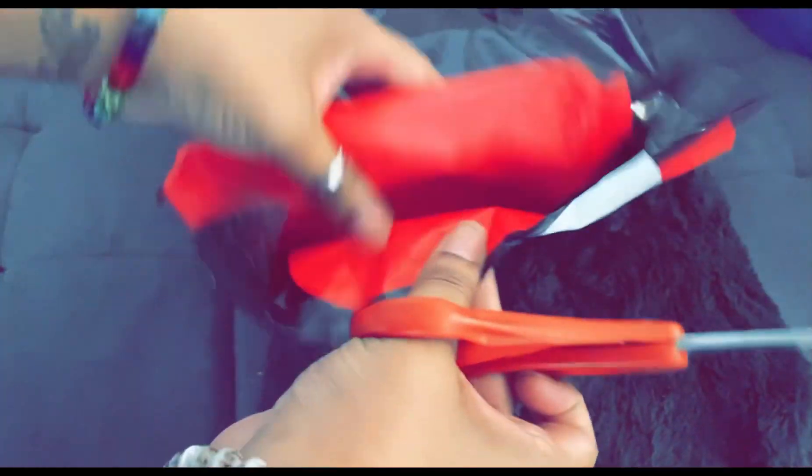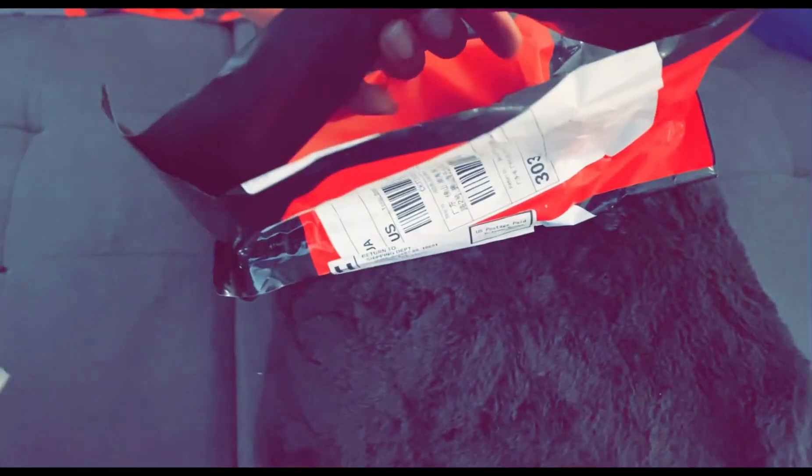Let's get into it real quick. I don't even know if I'm cutting this bag right — this might be a bag I want to keep. I like the colors and stuff on it though. All right, moment of truth, drum roll please!